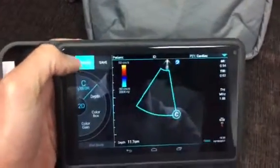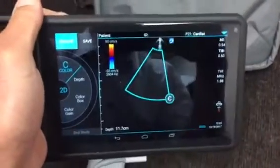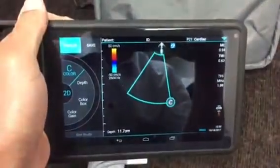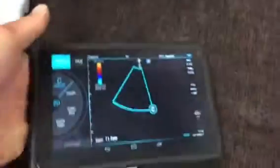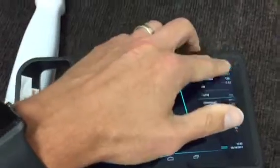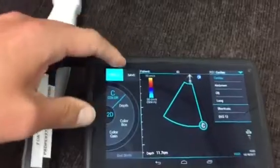Of note, this machine does not have pulse wave or continuous wave Doppler, which may not come as a total surprise. You can note in the upper right-hand corner the scanning type is cardiac. You can take your other hand out and press on this to change the type of scan quite easily as well.